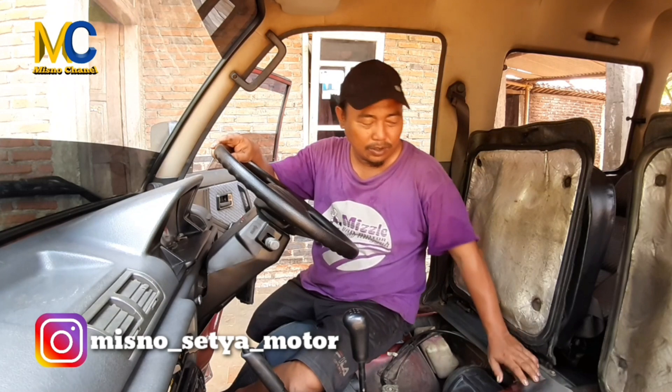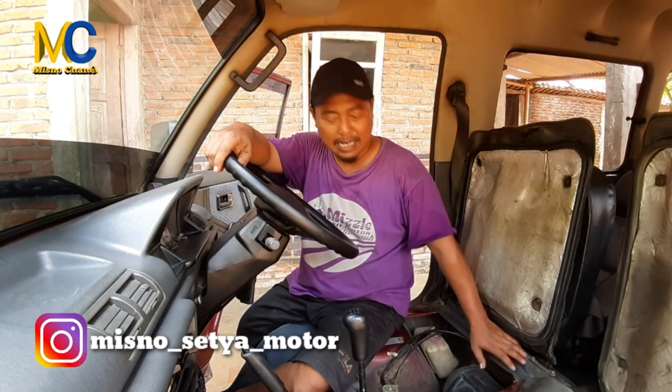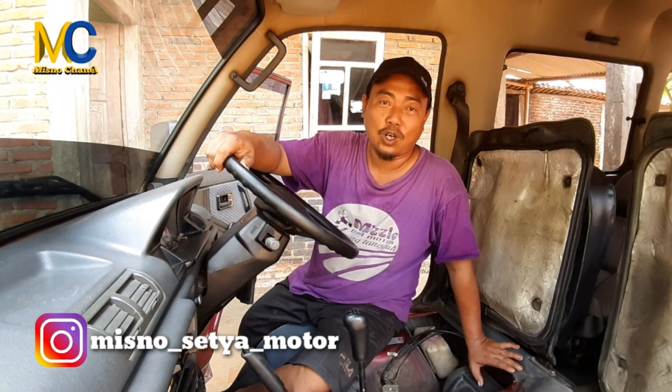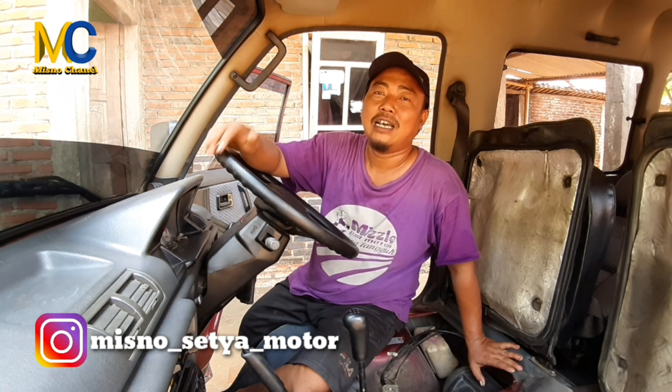Untuk kali ini kita bersama Suzuki Futura. Kondisi radiator airnya sudah sangat kotor, dan di dalamnya banyak kotoran dan banyak jamurnya. Kita akan langsung membersihkan radiator untuk menghilangkan kerak dan kotorannya, kemudian kita ganti airnya sehingga radiator nantinya akan bersih kembali. Oke, kita akan mulai untuk membersihkan radiatornya.